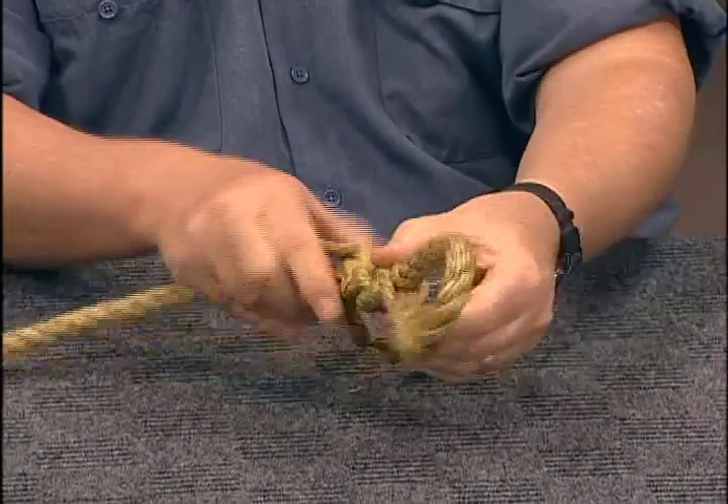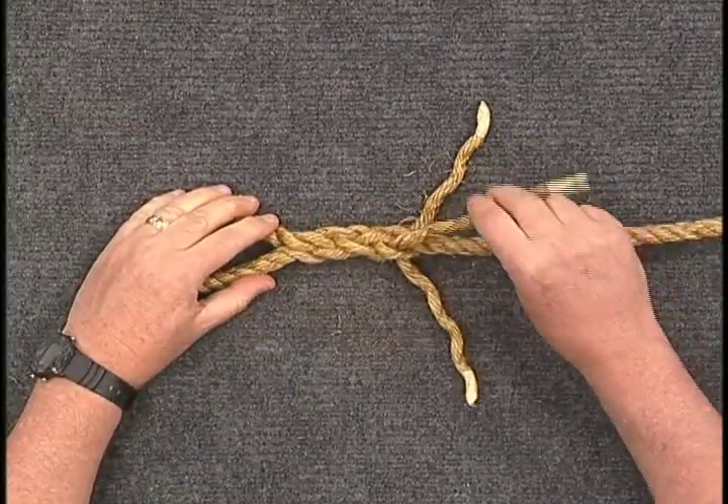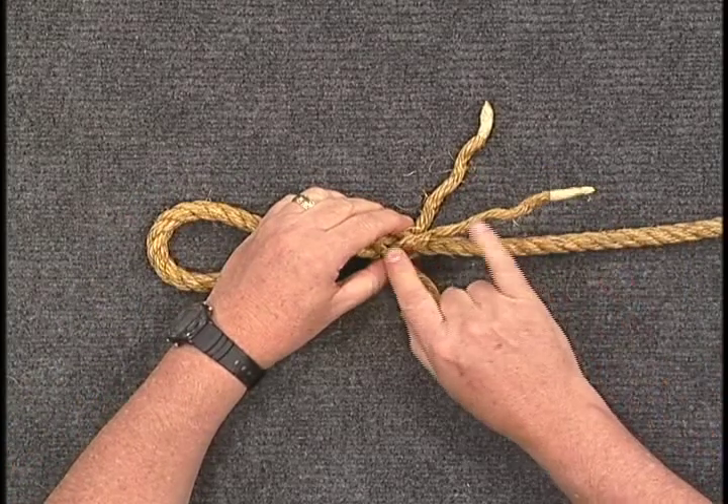When complete, your eye will be tight and the splice will be round. Finish by tapering or dogging the ends.